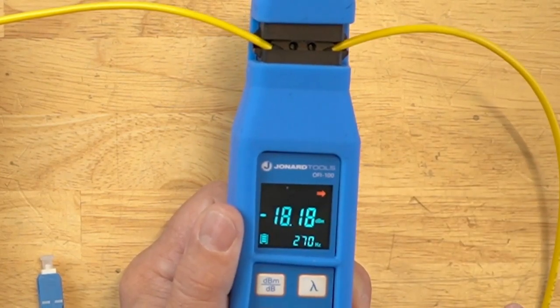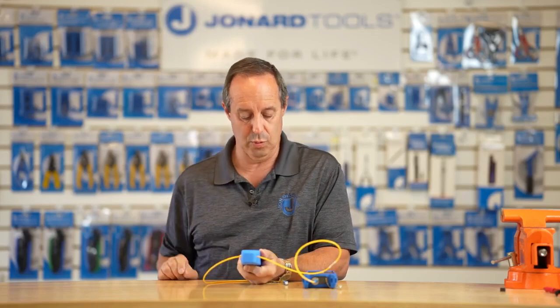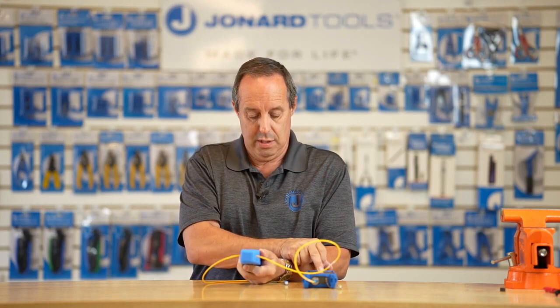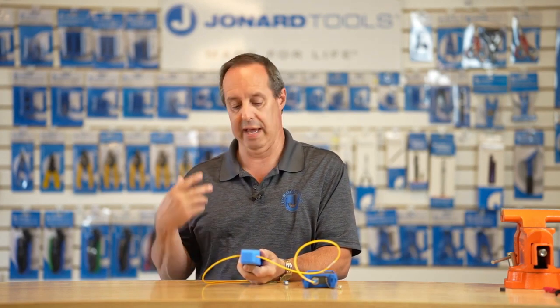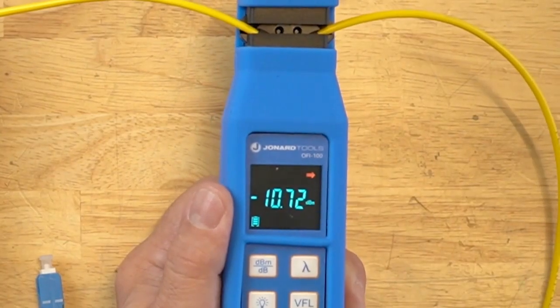I'm going to change the pulse, and you can see and hear the unit telling you what's going on. At constant wavelength with no pulse, it's still detecting the traffic.